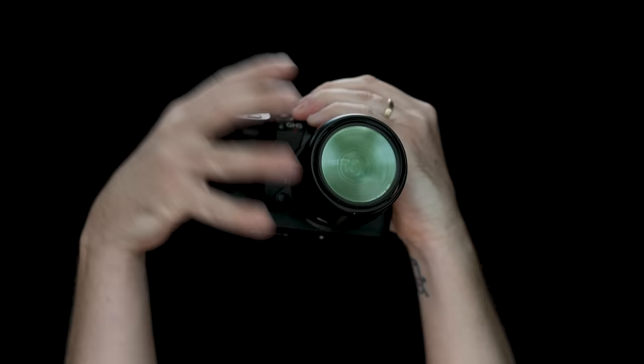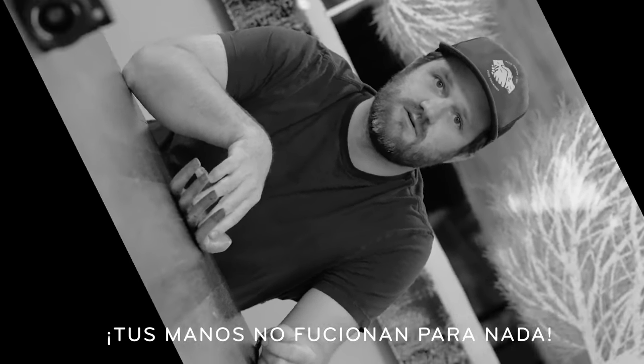Look at your hands. Look at that! Tus manos no funcionen para nada.